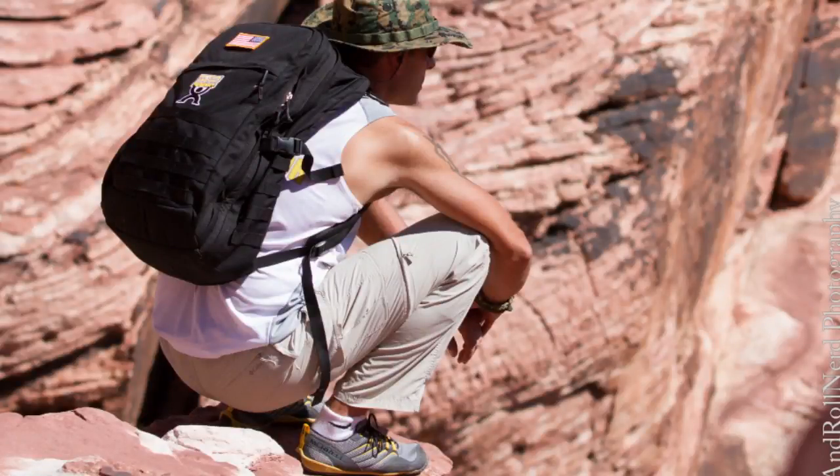Hello everyone, it's Helge here from Natural Training Center. Today I wanted to review a couple of the Go Ruck packs — they're way long overdue. I picked up the GR2 probably a little over four years ago. I've traveled a lot with it, gone into the field a lot with it, and pretty much done everything that I can do with it. So it's probably a good time to share this information with you.